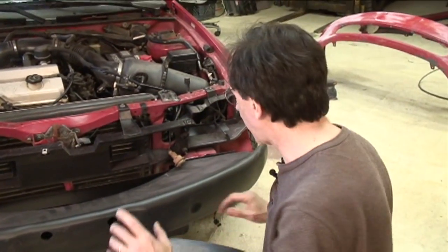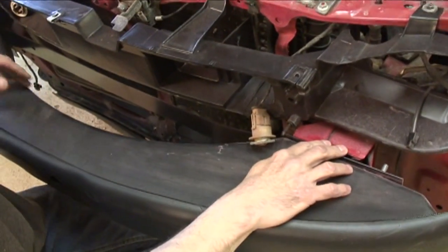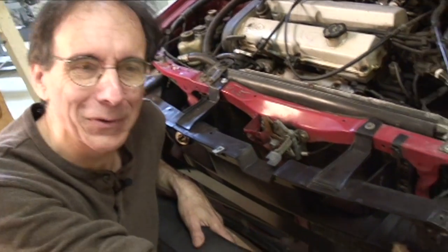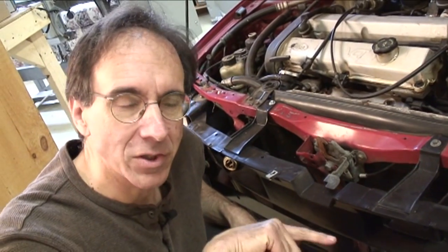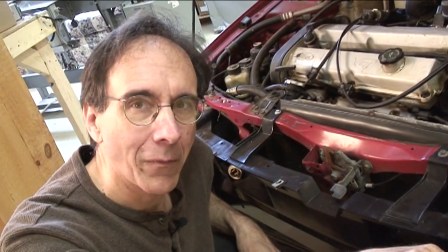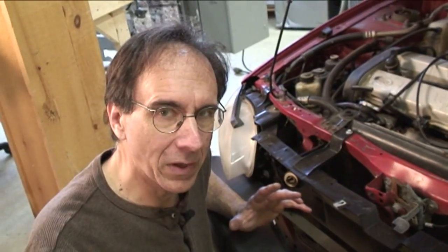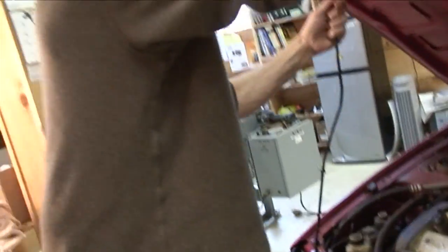Everything sort of lined up okay. This was the support we were working on, and what we want to see is the bolt holes — the holes for the fasteners have to line up. It was off about a half inch, so I was able to just beat on it and drive it over that half inch, and everything bolted right on. Everything is lined up properly. I've already had the bumper cover on once just to dry fit, and it looks good — everything lines up right.